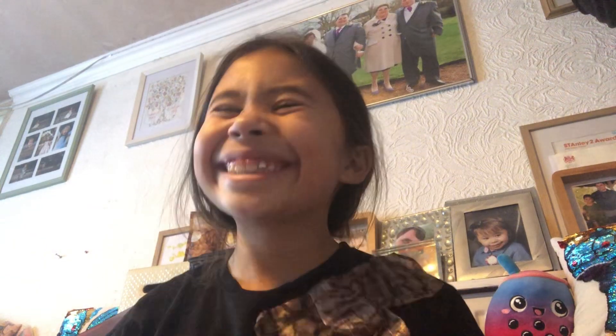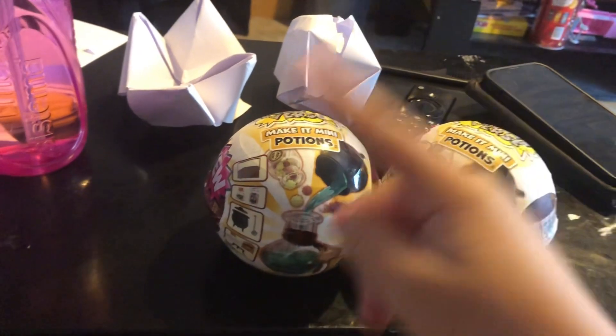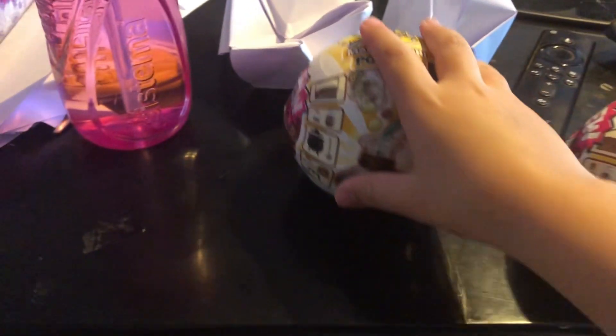All right, we're gonna start with this one — actually, let's do eeny meeny miny mo, catch a tiger by his toe, if you catch a tiger's toe, then eeny meeny miny mo. Okay, this one — we're gonna do this one.